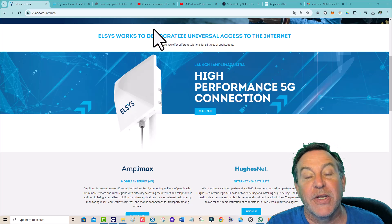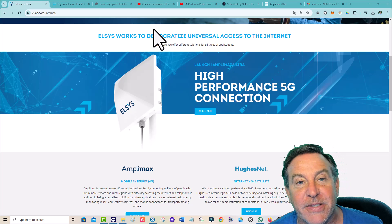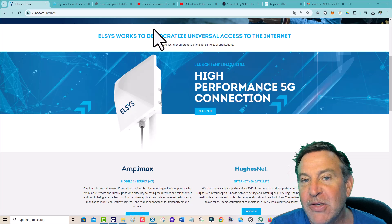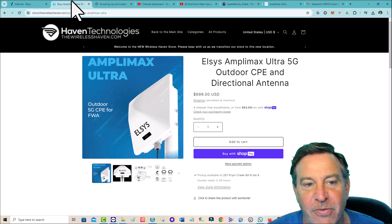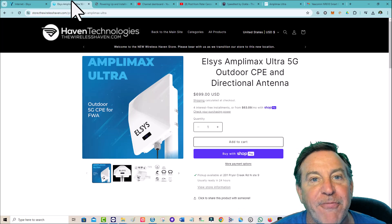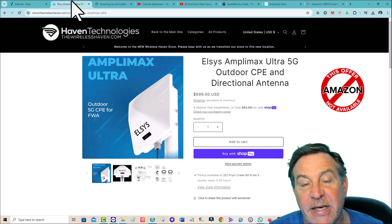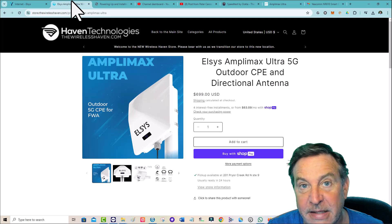Hey guys, this is Peter. The new Amplimax from Elsys has come out, the boxes have shipped, and they look wonderful. So what I'm going to do right now is open it for you and show you what comes in the box. But I also want to tell you what comes from the reseller. Richard is over at Haven Technologies, wirelesshaven.com, and when you buy it from him he sends you an email telling you when you can expect it and giving you access to some videos he's made. He's gone through and created step-by-step videos for exactly how to hook this up.